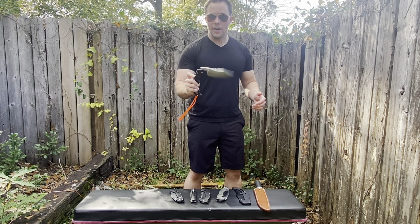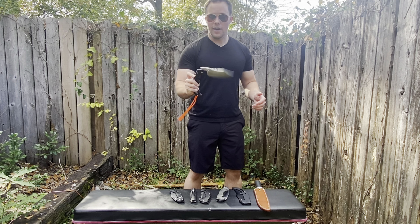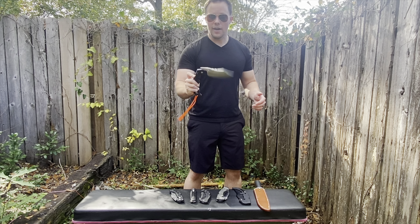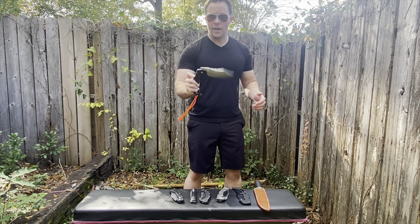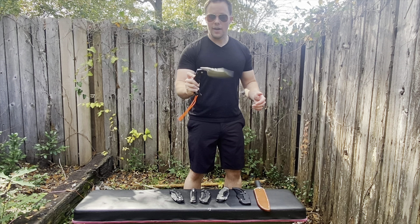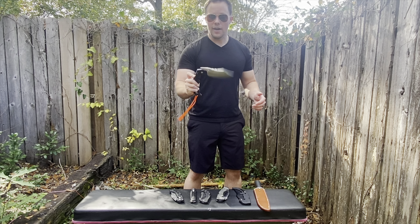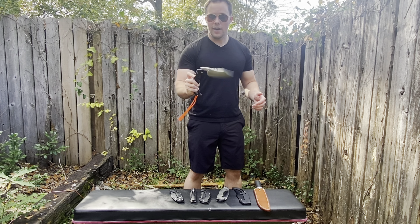Lastly, when it comes to the price of this blade: this is the special limited edition with S35VN, it's numbered, and they're not going to make any more like this. I kind of understand why the price is so high. Back when this was in stock on Midway, you could get it for about $280 or so. I don't have too much complaint because that's more of a collector special edition. But if you go on Midway or Amazon, the AUS10 version — G10, Atlas lock, standard version — is about $260 to $280 on Amazon, and in my opinion, that's just too pricey.